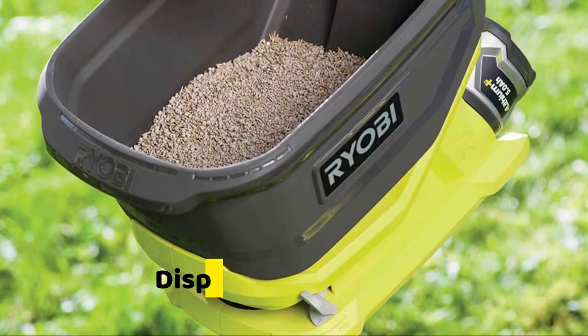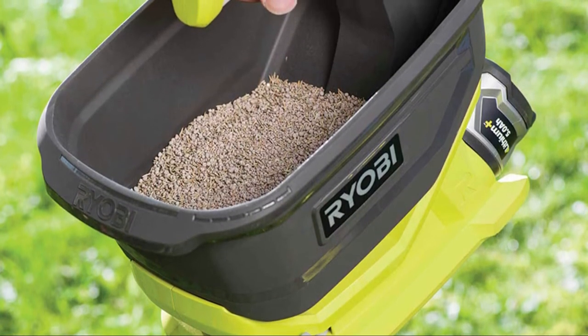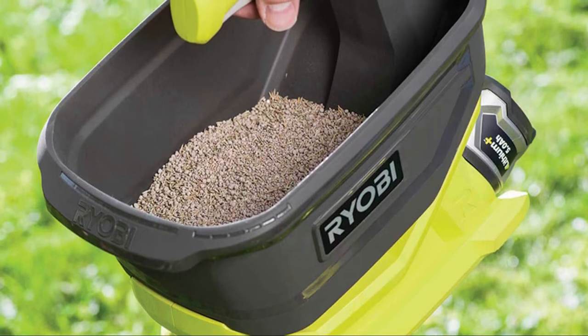With such a dispersion rate and width, you can precisely control and evenly distribute fertilizer, grass seeds, and other granular products over your lawn.